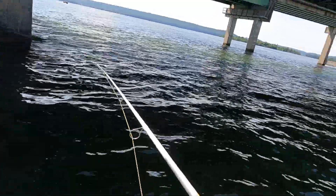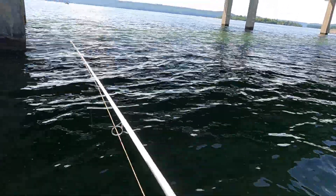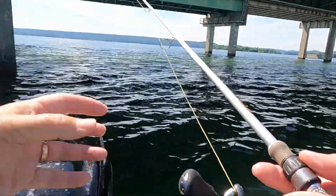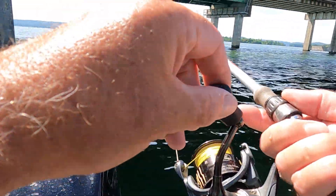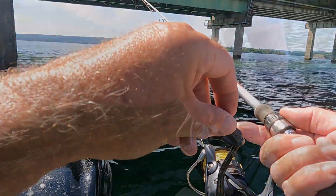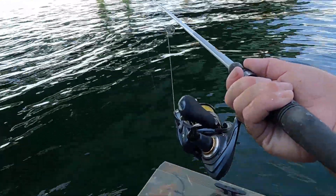These fish are post-spawned right now. They're not spawned out, most of them. They move back out into this river channel. These big fish, when they bite it, their mouths are so big they suck that minnow in and you don't hardly feel the bite. All you do is you see your line swimming toward the boat, and you'll feel weight on it, and you set the hook and hold on. I think I just felt one right up there sniff at it.